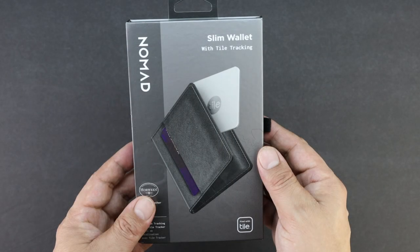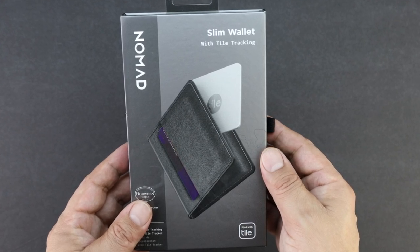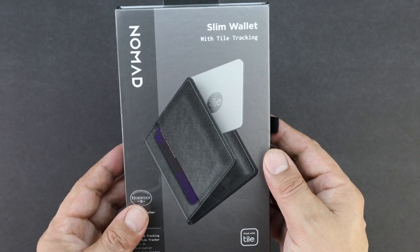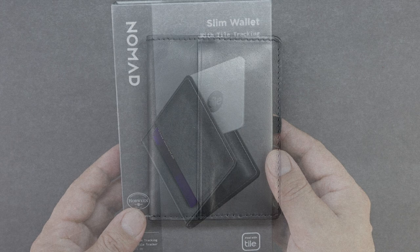This is just an unboxing video, however if you would like to see a full review of this wallet showing you exactly how to set it up with the tile tracking system and everything, let me know by leaving a comment down in the comment section. If you enjoyed the video please be sure to drop a like rating down below and also subscribe to the channel to be notified of future content. My name is Aaron and I'll see you guys on the next one.